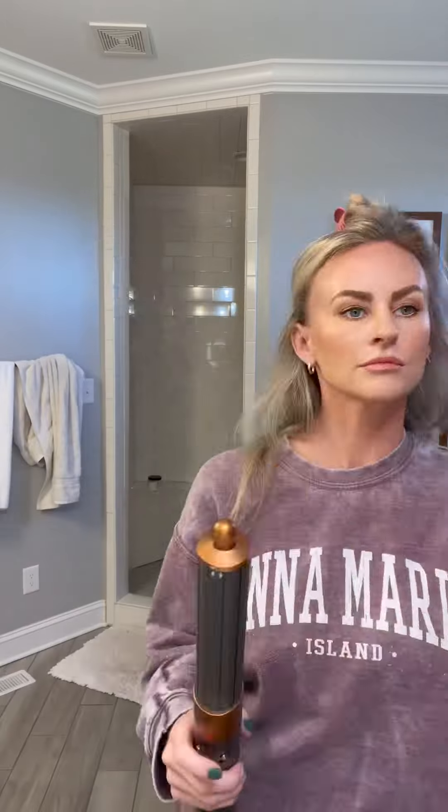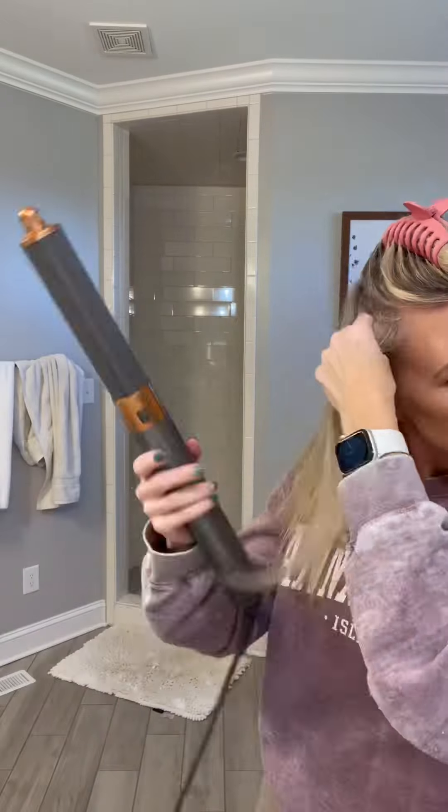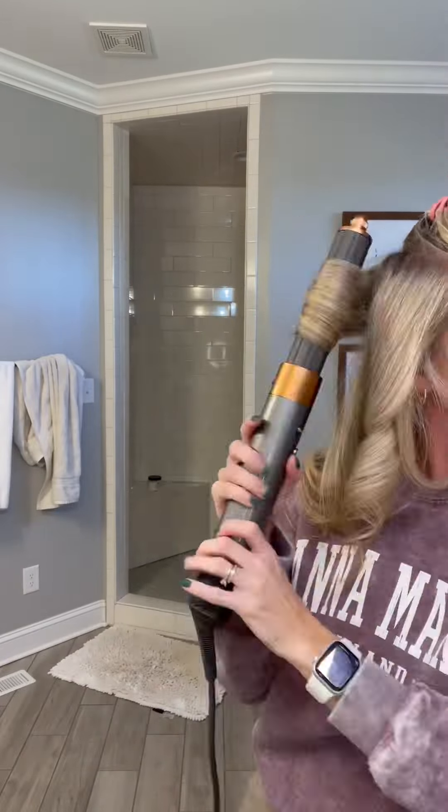As you can see, I am curling two different directions. The little tip on the end of the Dyson Airwrap allows you to change directions of the air and the way it sucks your hair up.